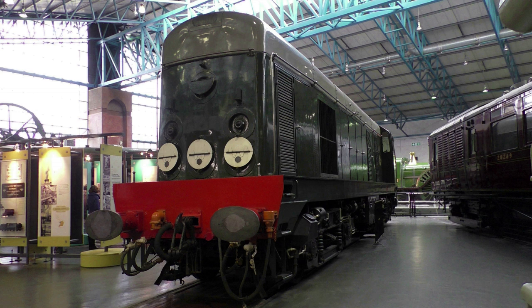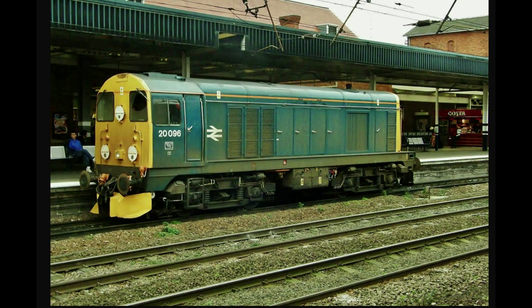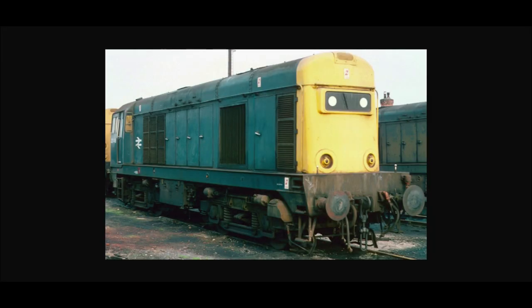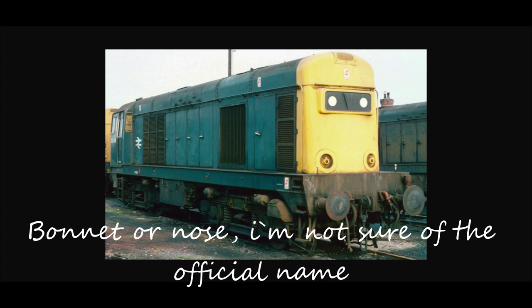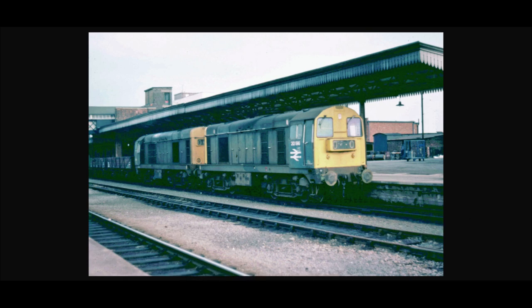The number series was D8000-8199 and 8300-8327. Originally in green, enthusiasts knew them as choppers. The original locomotives were built with disc indicators, but after 8127 they were provided with headcode boxes. And because of their long bonnet, visibility was restricted when driving with bonnet leading. Consequently, they invariably worked in pairs, bonnet to bonnet.